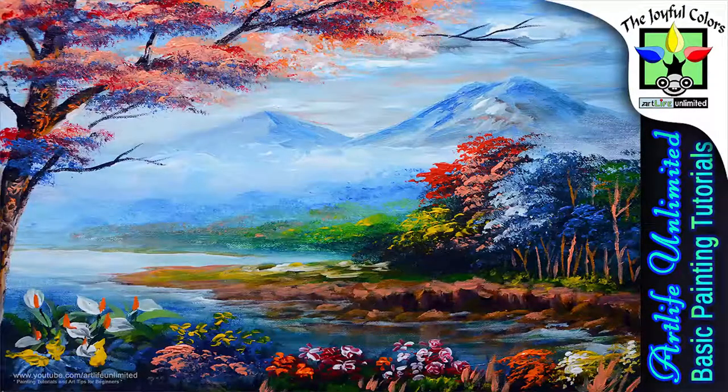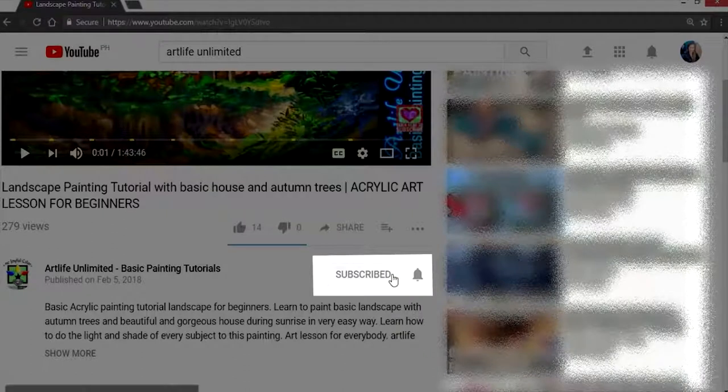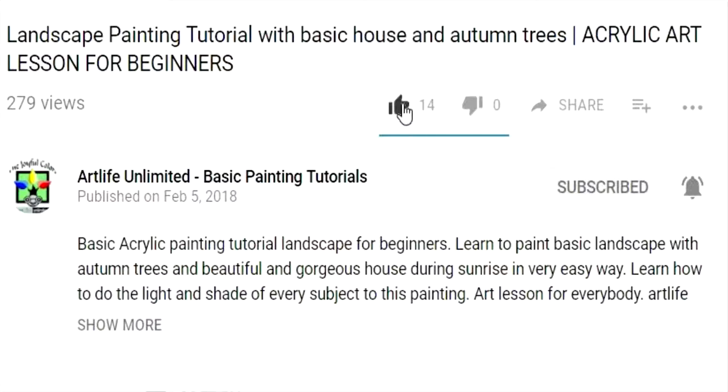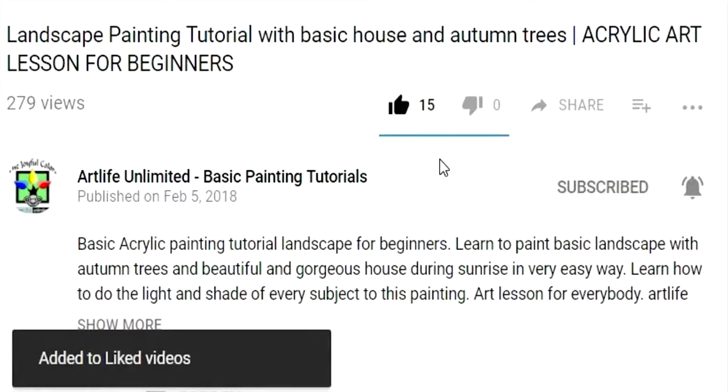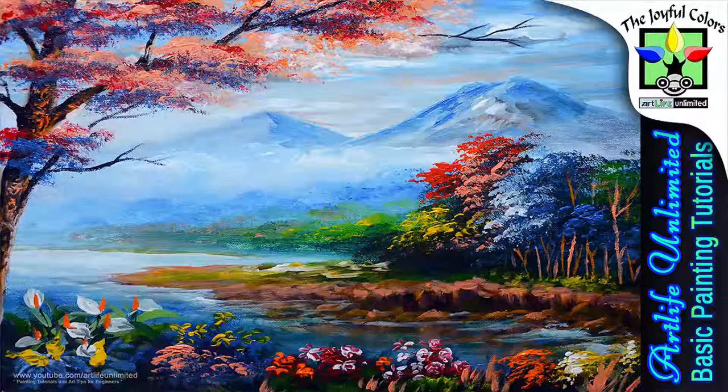Hi, hello guys, Bernie J. Antequando, your art instructor for this channel. This is my basic acrylic painting tutorial with beautiful and colorful subjects. Beginners can learn and do this easily by following the very simple instructions in this tutorial. Please hit the subscribe button below this video and click the bell symbol to be notified of my latest acrylic painting tutorial updates. If you think this video tutorial is helpful, please don't forget to hit the like button so other beginner artists can easily find this tutorial.